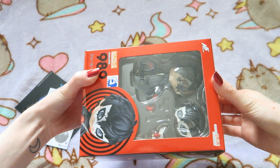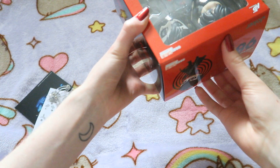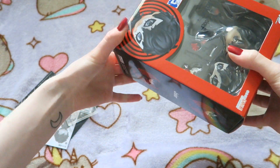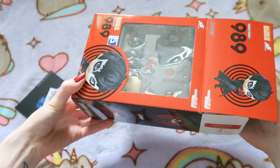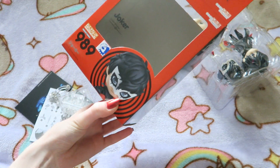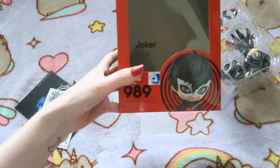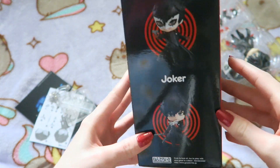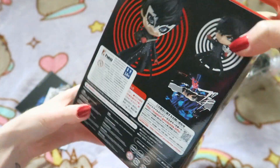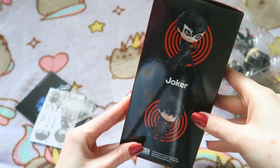We're going to take him out first, and then I'll show you the box empty. Because I've already taken the plastic off, obviously, since I tried to film this last week. So I haven't got any plastic to start taking off. This is the box now — this just shows the different poses he can do. He's so cool. I also love the colour scheme of this box — it's just P5 all over.